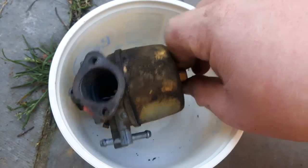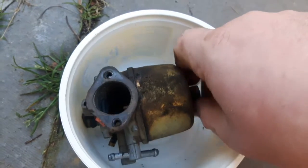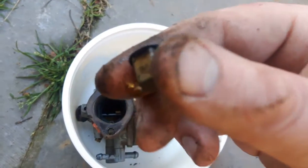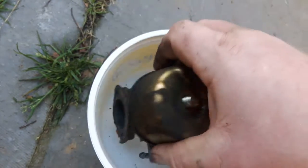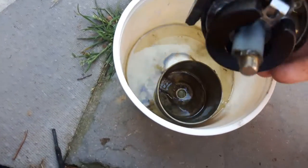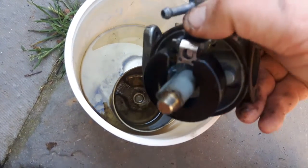I'm going to try and do this one-handed — I already broke the nut free. Alright, let's see how bad it is in here. It's actually a stud — interesting. I might need two hands. Okay, it's drained out.